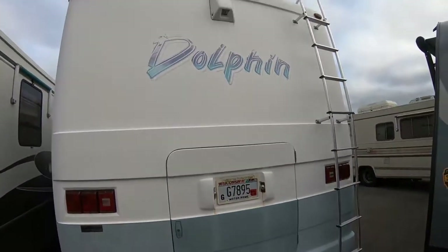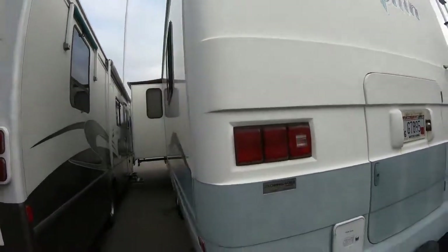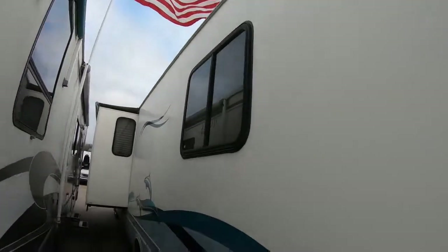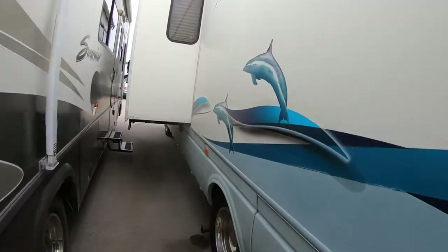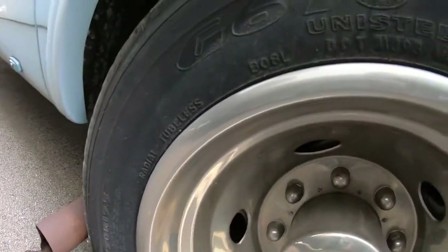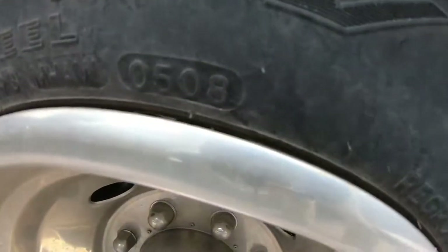There's the toe bar and there's kind of the back half of it. The date stamp on here — these are Goodyears — is right here: 0508. Hopefully you guys can get a clear shot of that.